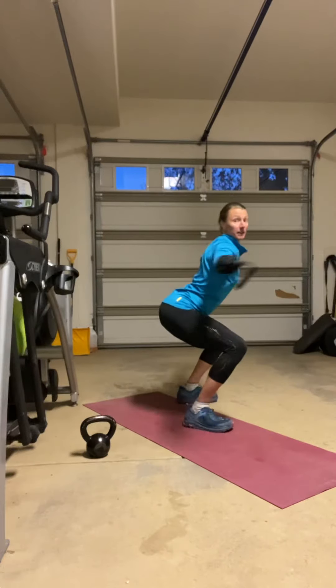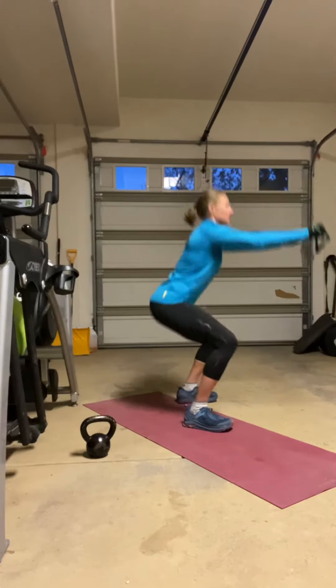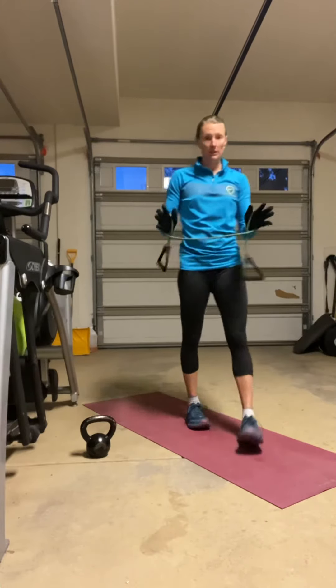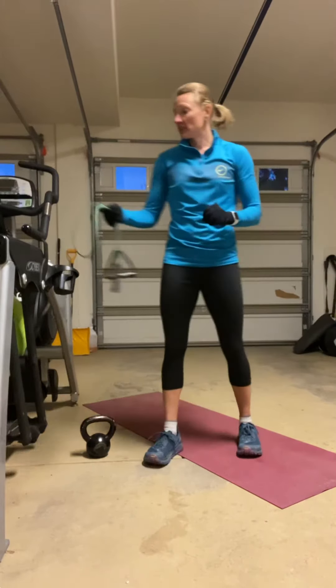So hips go back, squat, T, and stand. Squat, T, and stand. Squat, T, pull. The other difference is just for David.